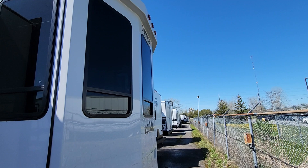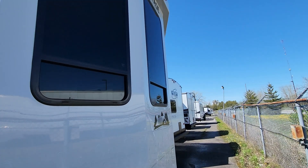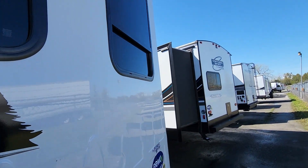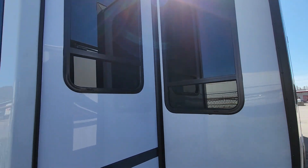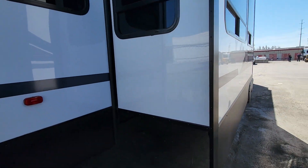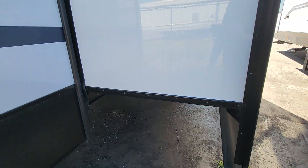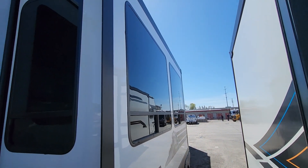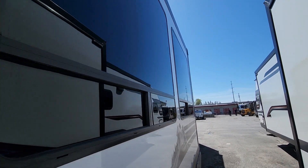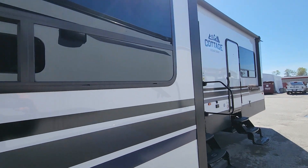The dual-pane windows will hopefully allow you to use just one AC unit, or use them less if you do run two. And when it comes to that cool beginning of the season in spring or late fall, they'll help keep the heat in as well. Slide-out areas are very easy to get to for lubrication and maintenance — not a difficult thing to do yourself. Massive dual-pane windows run all down this side giving you great views.